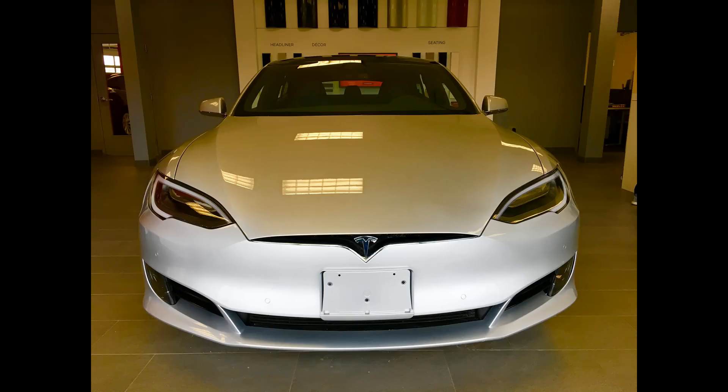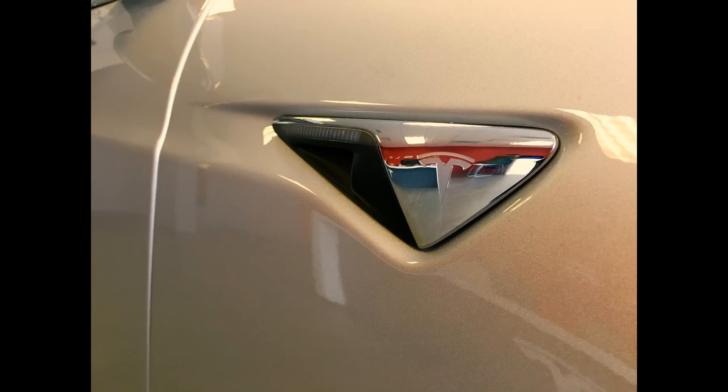A couple of days ago myself and Shaole went to Highland Park Service and Sales Center to take a look at the new Autopilot 2.0 cars. Unfortunately we didn't get to test drive, but I did get to sit in one and take some pictures.